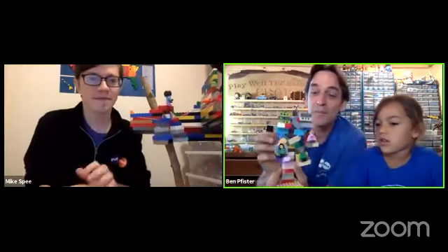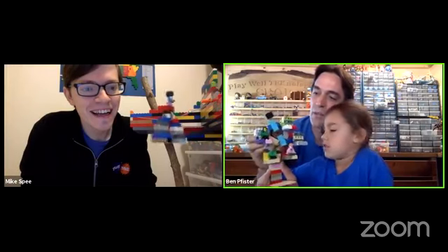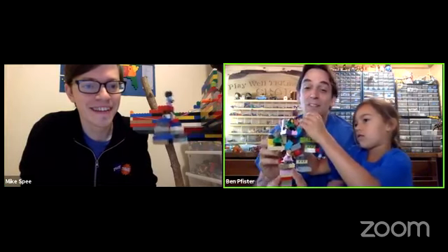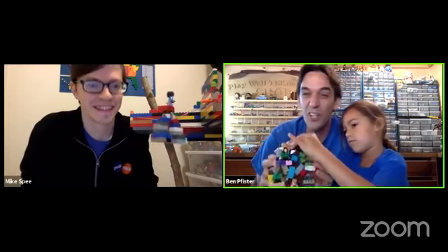We're going to show a big brick ferris wheel. Ama's got a mini one built — very cool! We made one outside and it's big, still only using bricks, and we powered it up. We're going to turn it on outside in a second.